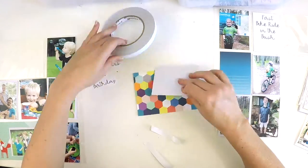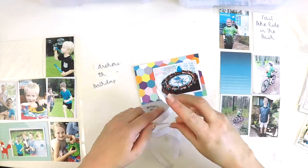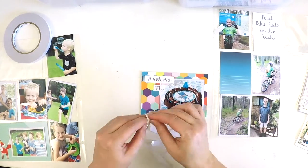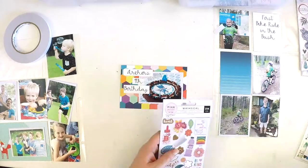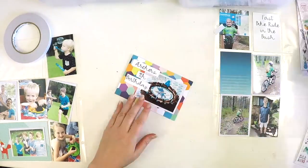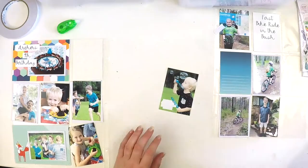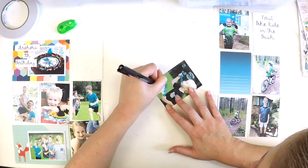Throughout the year I've incorporated some custom-made project life cards — you can see that one there that says 'Archer's Fourth Birthday' and on the other side 'First Bike Ride in the Bush.' I made those using the Rona Designs app and printing them out on my Canon Selfie — super easy to do. I've also incorporated a consistent theme of layering photos with a small white border, though this year I learned that was really time consuming to cut out.